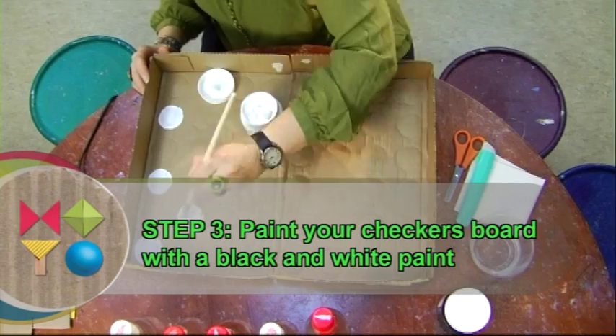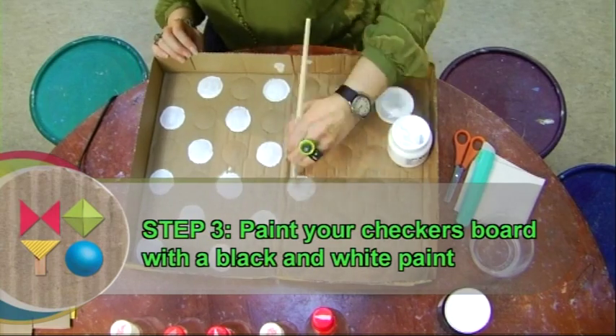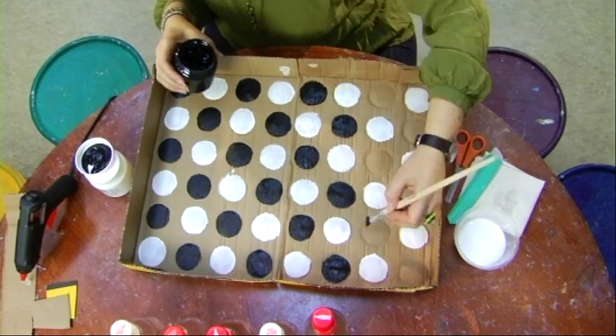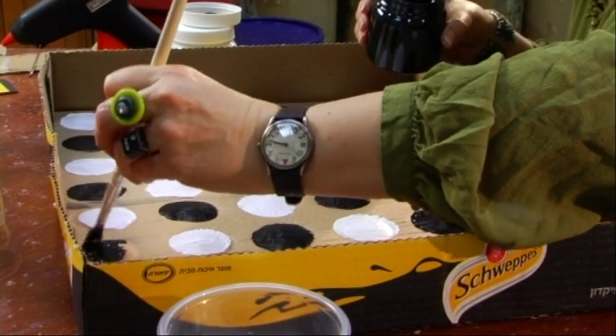Step 3: Paint your checkers board with black and white paint. If you couldn't find a box which was already marked with circles, you can mark them yourself with a compass or just judging by eye.